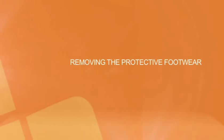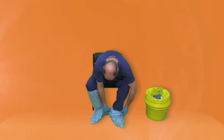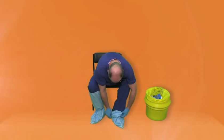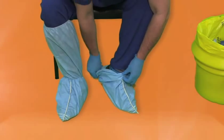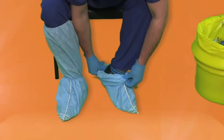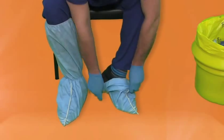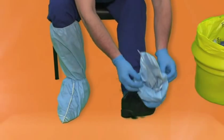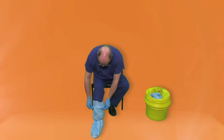Protective footwear. Sit down on a firm, stable and cleanable seat. Grasp the protective footwear by the ankle elastic and pull over the heel, avoiding touching the trouser leg. Keep pulling the protective footwear until it has come off, then repeat this process with the other foot. Dispose of the protective footwear as clinical waste in a yellow bag.